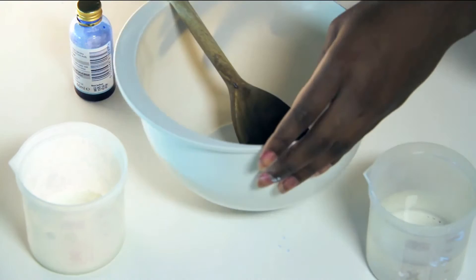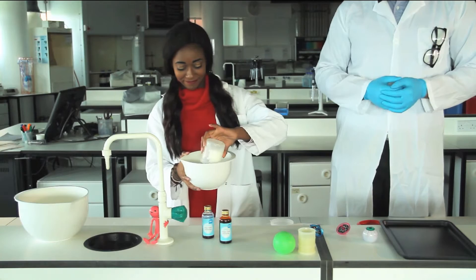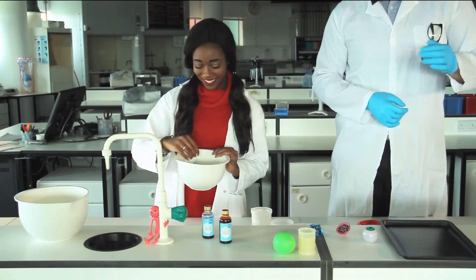All you need is a bowl, a spoon, some food coloring, some cornstarch, and some water. First, take your bowl and put the cornflour in, then make a little hole in the middle — just like that. Now add your food coloring.